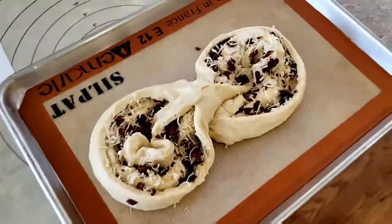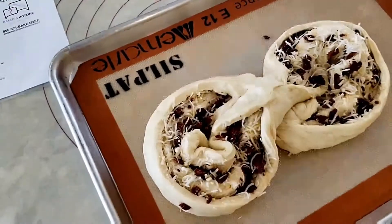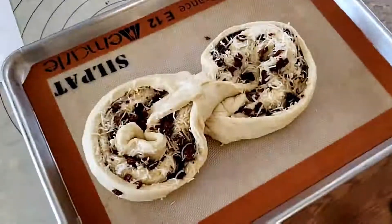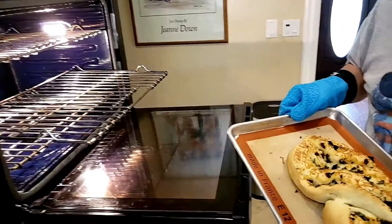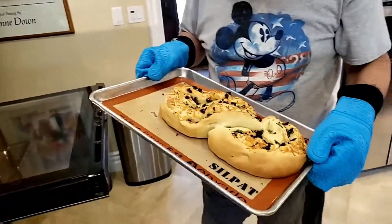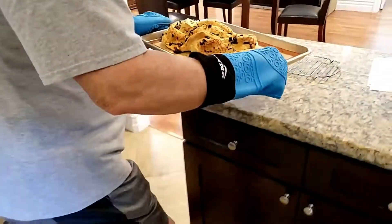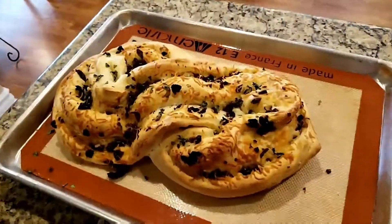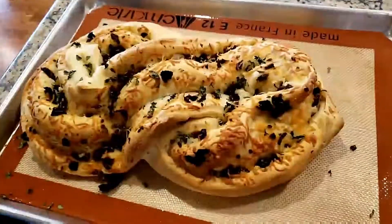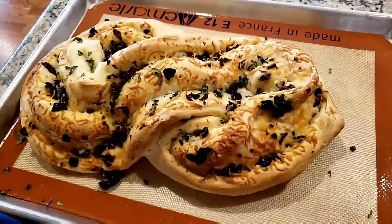Now we'll put the formed loaf into the warmer to rise one more time, and then we'll start baking. I checked the temperature — the bread is at 190 degrees internal temperature, which is what it should be. It looks pretty darn good for a first attempt. It smells incredible and I think it's going to be worth eating. Thank you for listening.